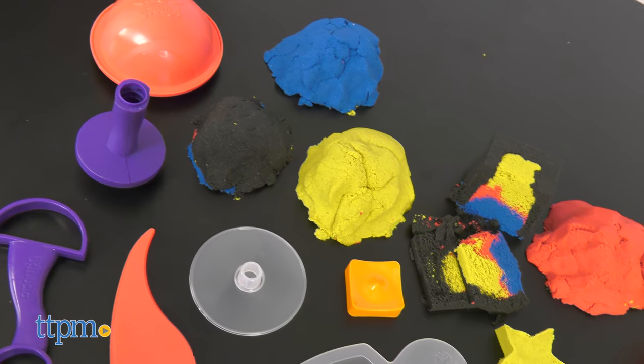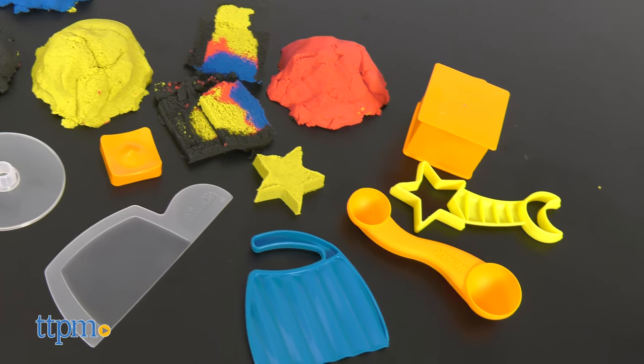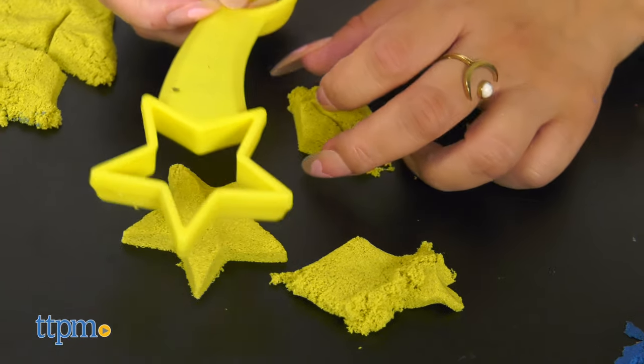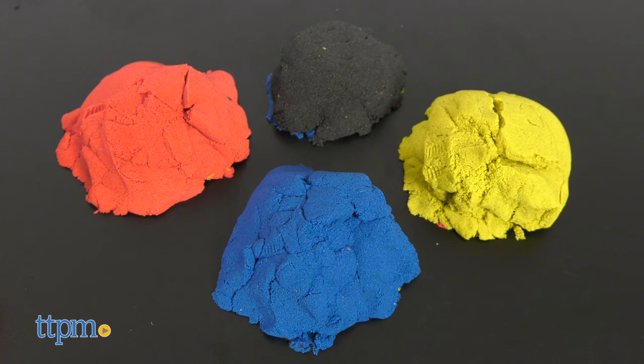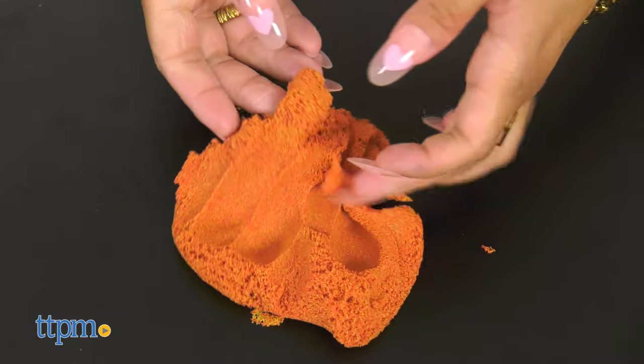This includes everything you need to create your own mesmerizing sand surprise reveals. With over 10 different tools and molds and 2 pounds of kinetic sand, there's so many ways to create. There are four colors: red, blue, yellow, and rare black kinetic sand. You can mix them together to create new colors or add marble designs to your creations.